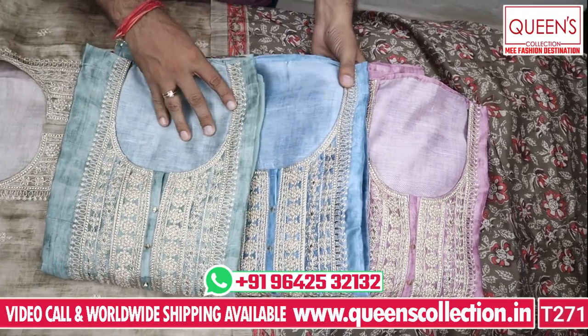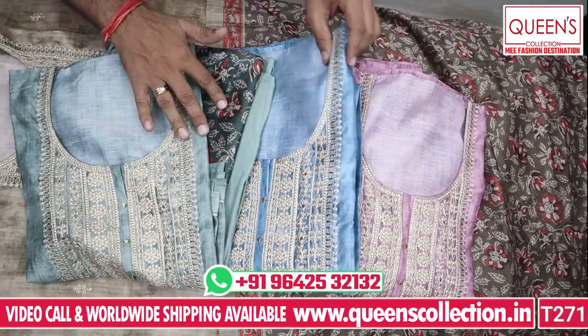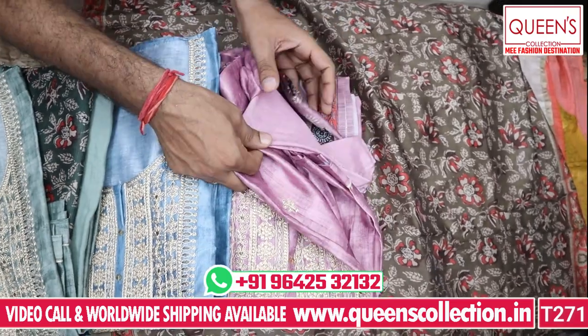These are very cute and beautiful colors — there are many beautiful colors. Don't miss the collection.